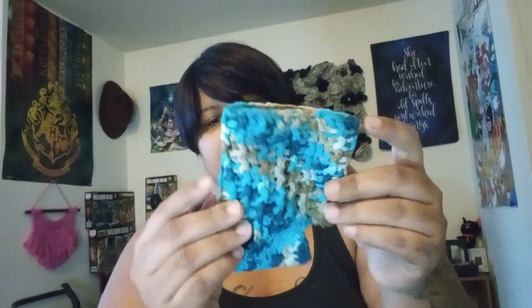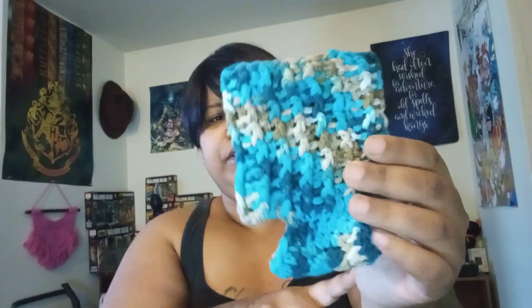I think the can cozy is Lily Sugar and Cream yarn, but I gave up soda so I can't use it anymore. The struggle is real. Once I get this weight off — it's pre-diabetes and diabetes-related — I'm getting my soda back because I miss it so much.